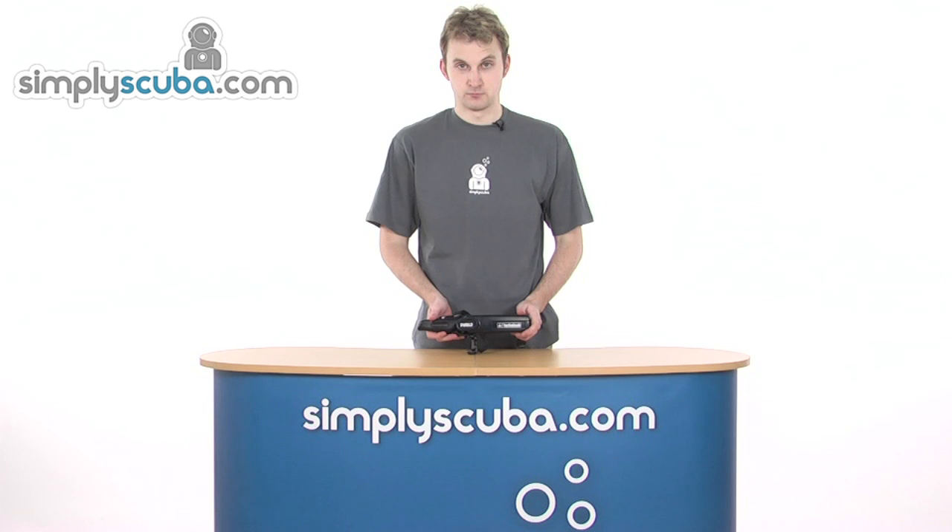Hi, welcome to simplyscuba.com. In this session, we'll take a look at the Aqualung Diablo Razor Knife.